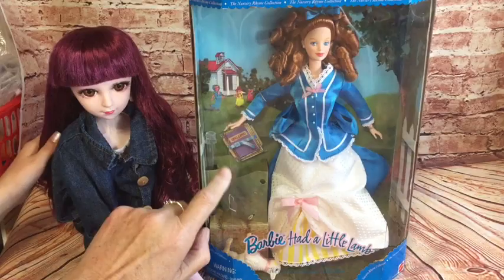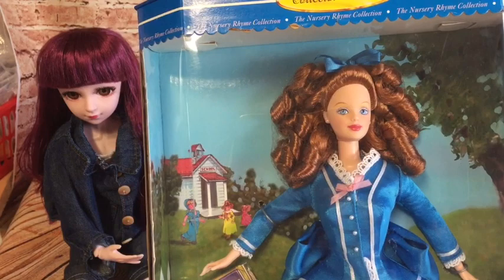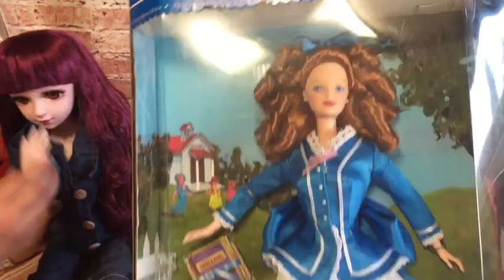Lacey and Rosie are going to help us open Barbie Had a Little Lamb. I've shown this doll before when I got her in a haul, but I haven't actually taken her out of the box to have a look at. There's a little lamp that fell to the bottom — that's what we're going to do today. The little lamp's fallen down the bottom. Looks as if it doesn't have too much lamb juice by the look of it. And there's a book — a spellings book. Yeah, it says 'spelling' on it. So shall we get her out and have a look at her?